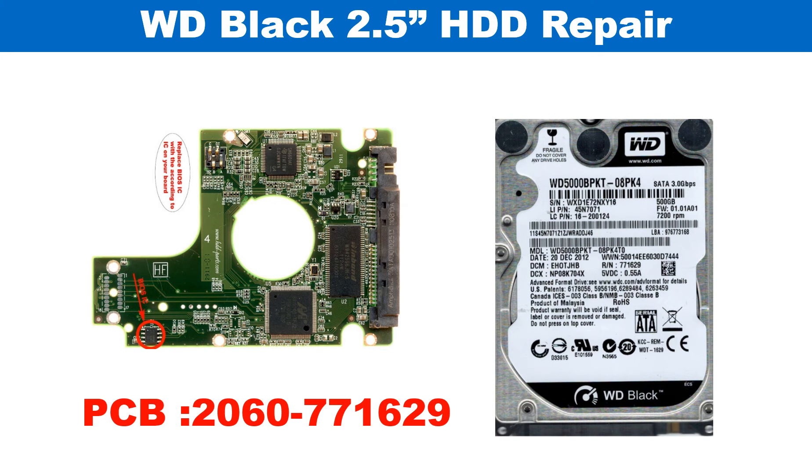Hello there. In this video we are going to talk about the WD Black 2.5-inch hard drive — the printed circuit board repair and the disk data recovery. The printed circuit board number is 2060-771629.